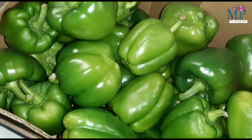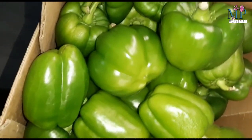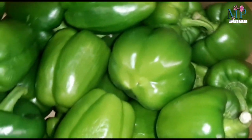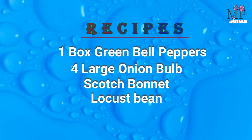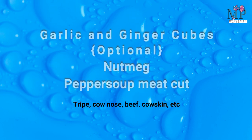Let's get straight into our recipe. One of the major ingredients is green bell pepper, followed by four large onions, bob scotch bonnet, and locust bean. Then bleached palm oil, eggs, curry and thyme, all-purpose seasoning, garlic and ginger cubes which are optional, nutmeg, and pepper soup meat cut.